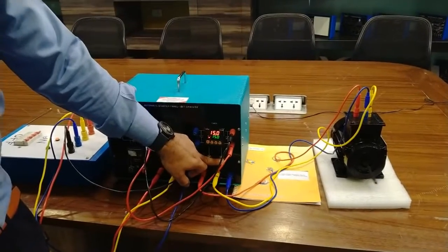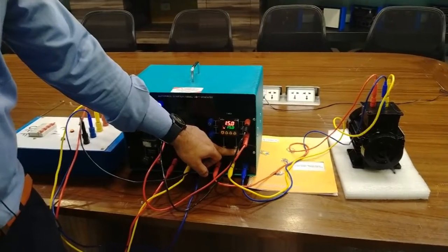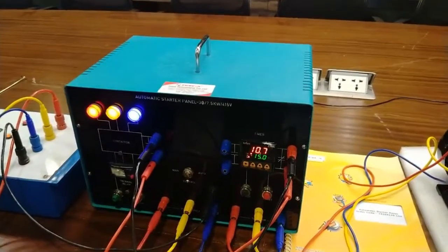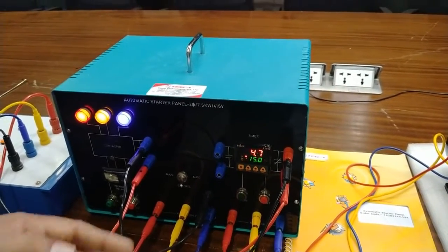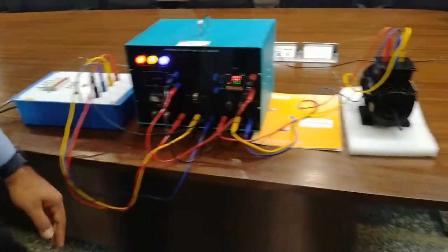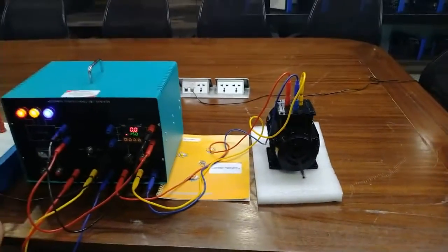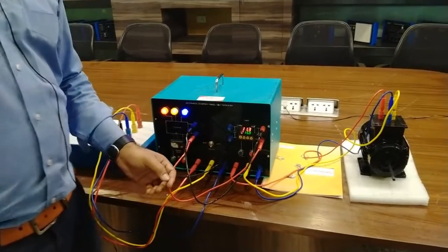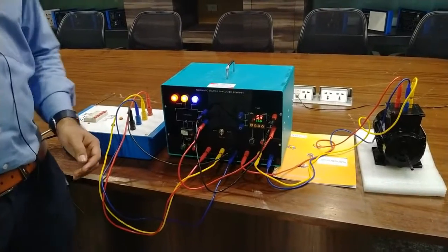As I reset the timer and start the timer from 15 seconds, again the motor will get an on-delay and perform the on-delay function. After 15 seconds, the motor will start when the 15 seconds are completed. This is the basic reverse function from the NC terminals. As the timer is completed, the motor will start running and it will run until we control and turn off the supply. After resetting, the motor will again get the time delay and start. So these are the different programming methods available in the timer — you can control the motor for different timing methods.